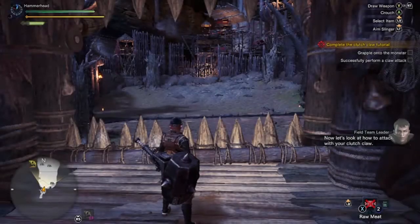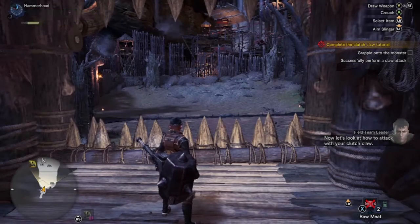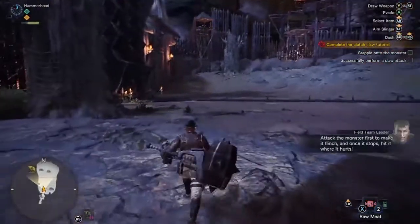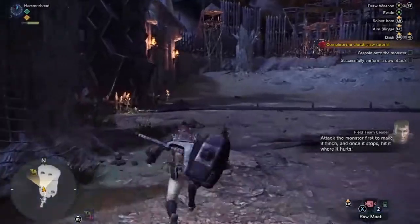Now, let's look at how to attack with your clutch claw. You can use this attack when clinging onto a monster's head. Attack the monster first to make it flinch, and once it stops, hit it where it hurts.